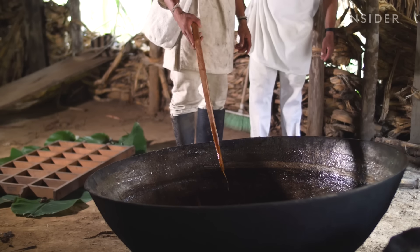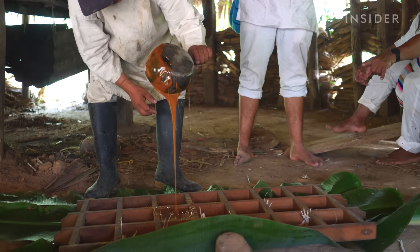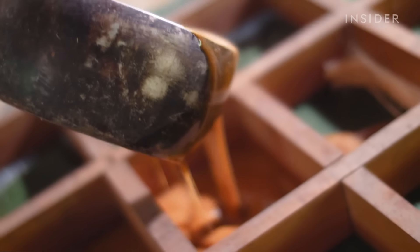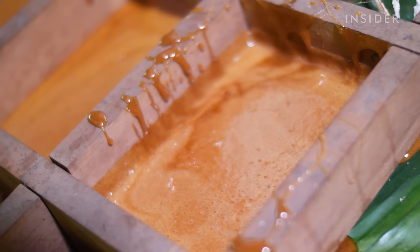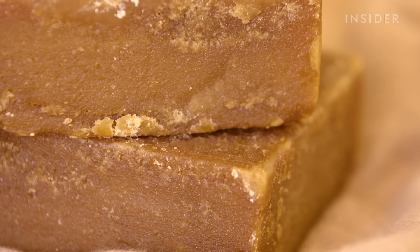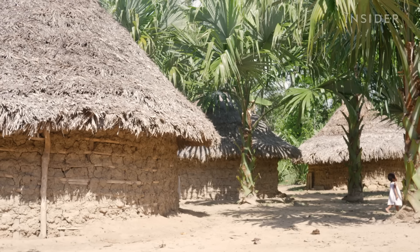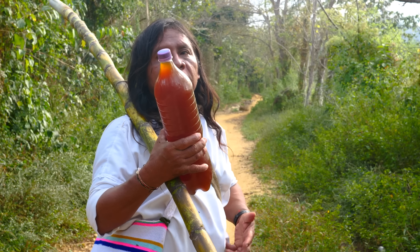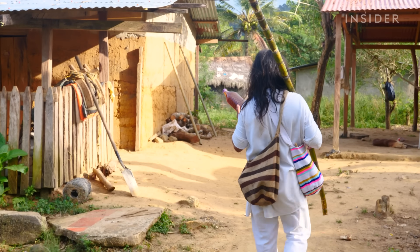Milling sugar cane and boiling its juice like this preserves the molasses naturally present in the sugar cane, which is usually removed in refined white sugar, or removed and added back in brown sugar. The molasses gives the panela a more complex caramel flavour and makes it richer in minerals and vitamins. But this can only happen if the weather is right. Today the weather is a bit too hot, so the honey needs to be bottled and transported to another village at a higher altitude to harden correctly.